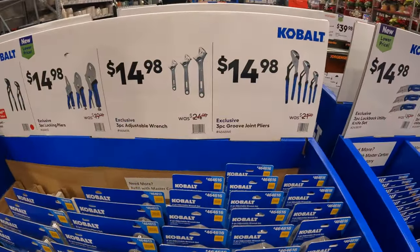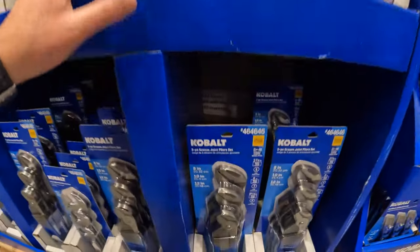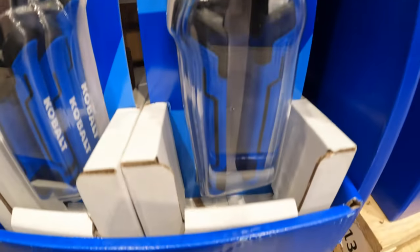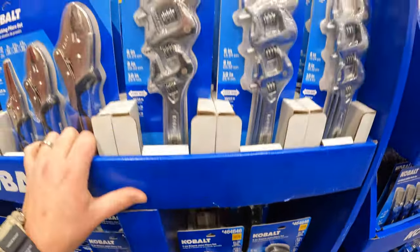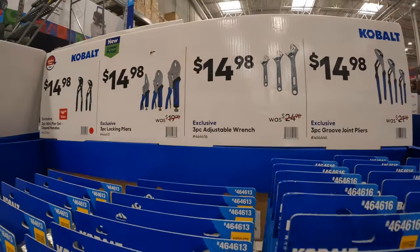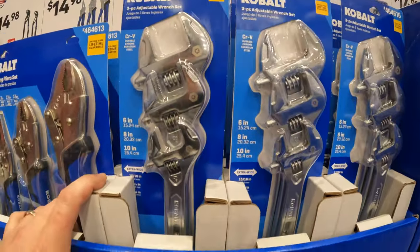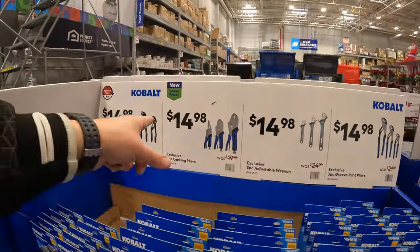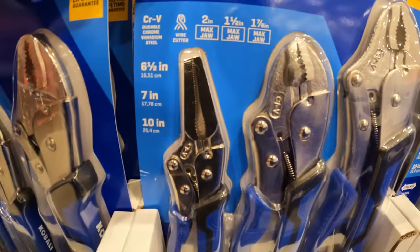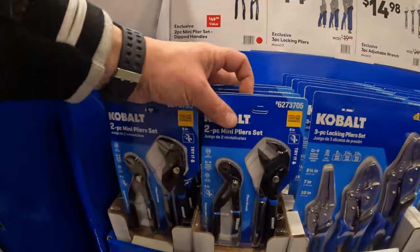$14.98 for the three-piece groove joint pliers. I am a fan of Cobalt's hand tools — I've been using them for the past several years with no issues whatsoever. $14.98 for the three-piece adjustable wrench set. $14.98 for the three-piece locking pliers. And $14.98 for the two-piece mini-plier set with dipped handles.